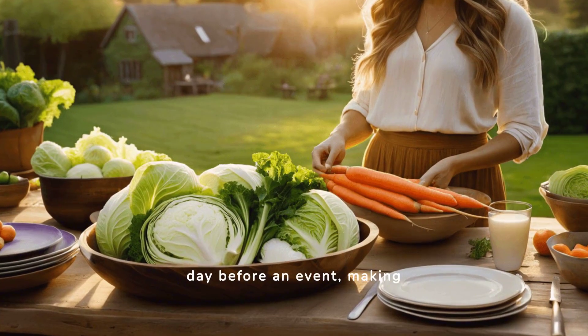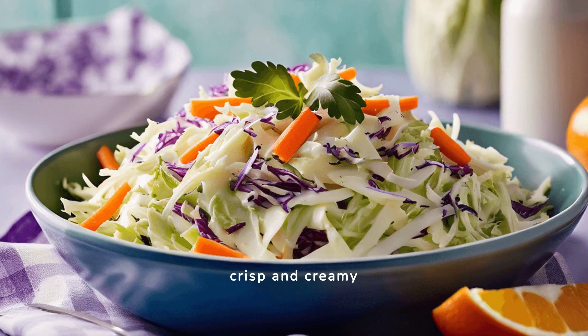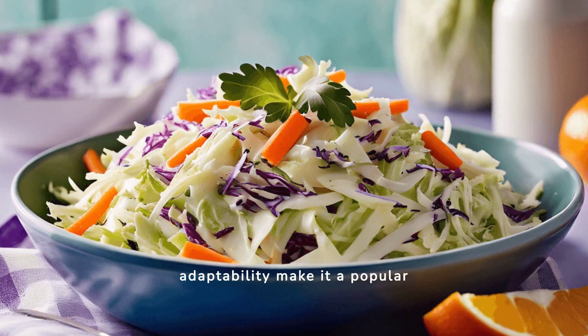Coleslaw can be prepared a day before an event, making it a stress-free option for entertaining. Overall, coleslaw offers a delightful combination of crisp and creamy textures that complement many dishes. Its simple recipe and adaptability make it a popular choice at any table.